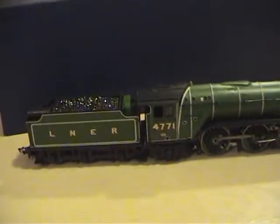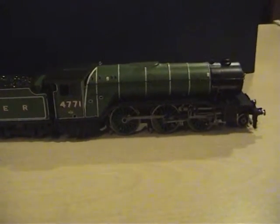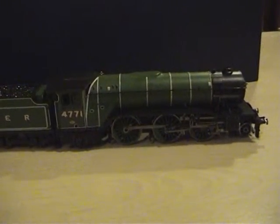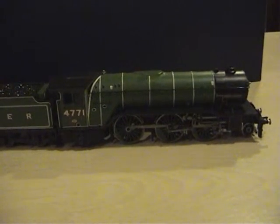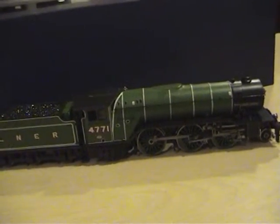In a nutshell, that is my Bachmann Green Arrow Class V2 Steam Loco, and I just could not walk away from Model Zone without paying for that. See you soon, bye bye.